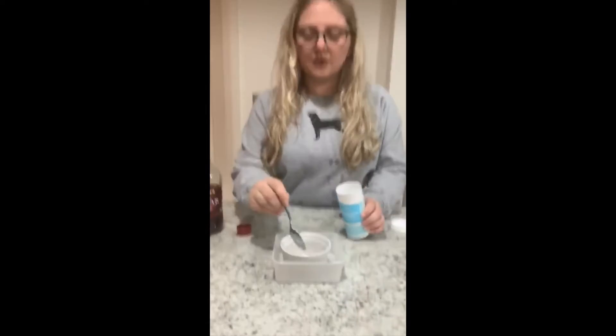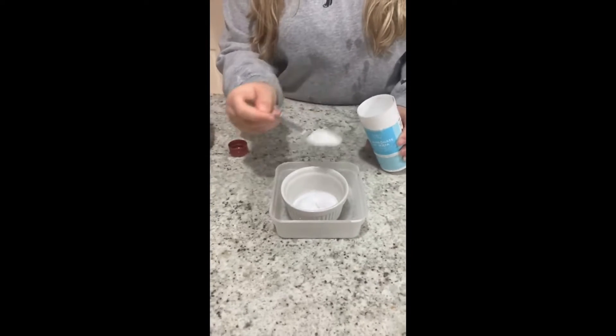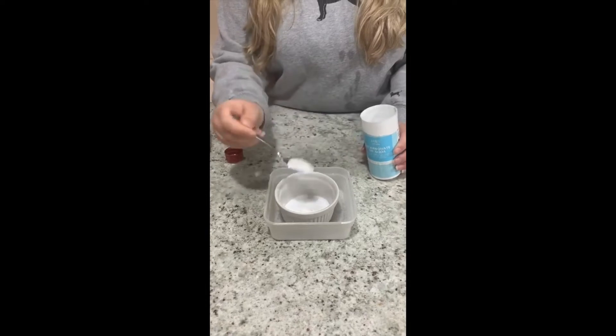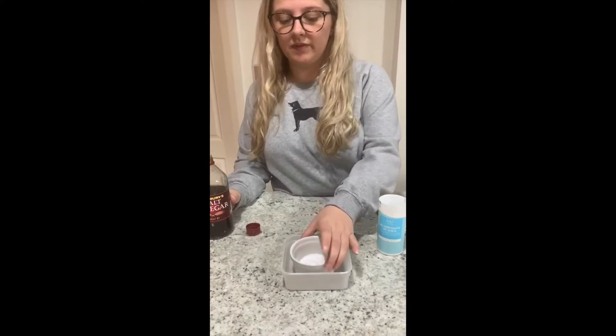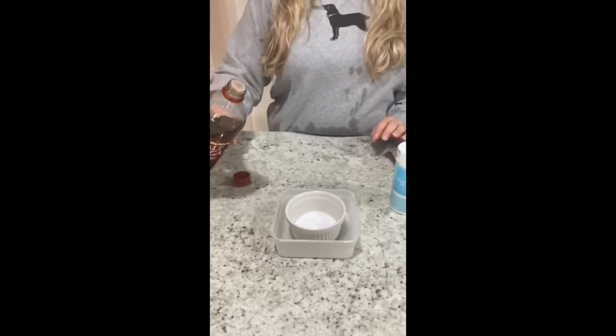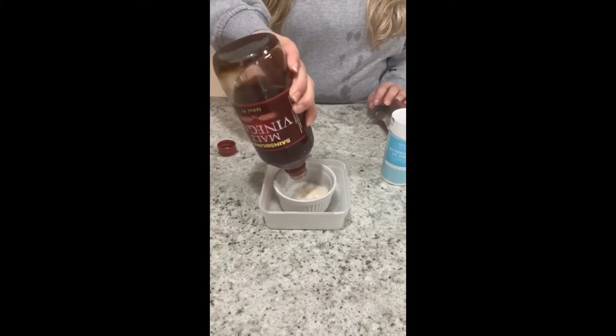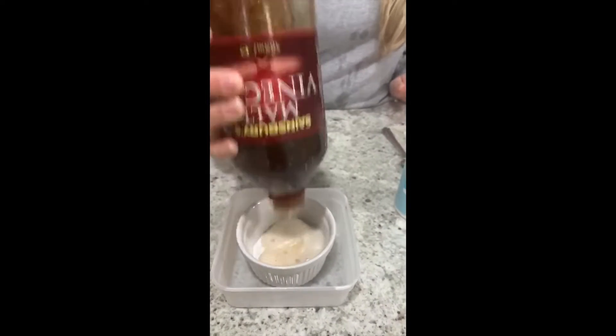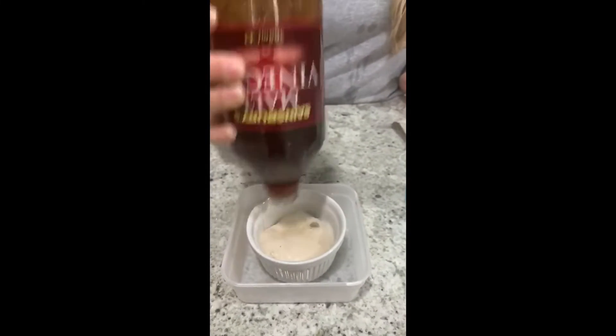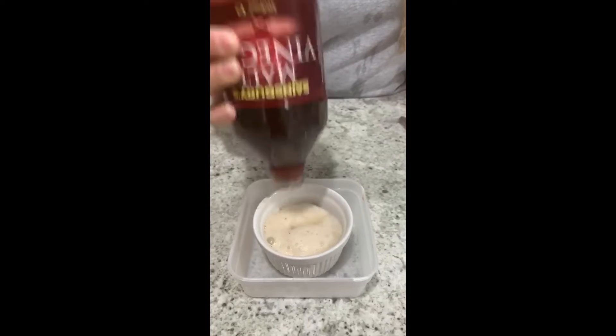We're going to get some bicarbonate of soda and put it in our little pot — put that much in. And then what we're going to do is pour in some vinegar. Are you ready? Let's see. Look, it makes like a little volcano!